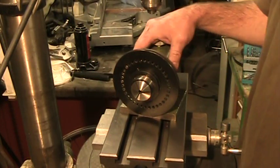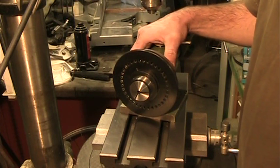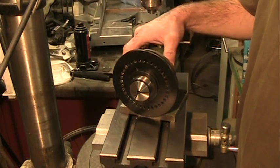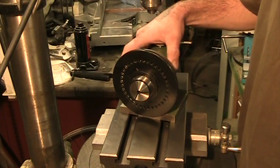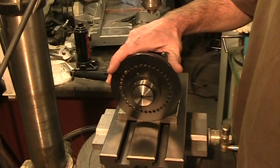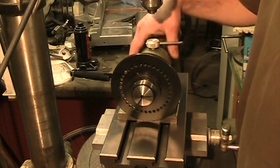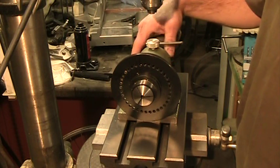Hi Metalheads. The other day I was watching a YouTube video by Tom from OxTool, another popular guy on YouTube, and he was showing off his 5C spin indexer and the modifications you can do with it to increase its range.